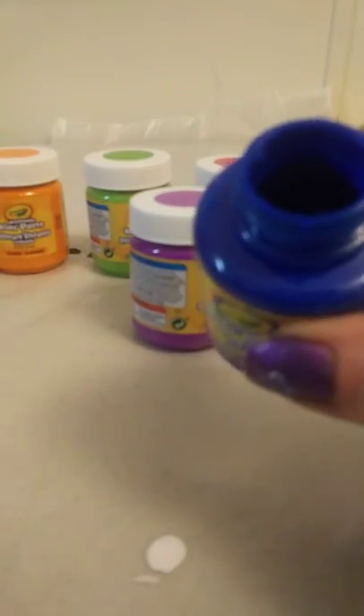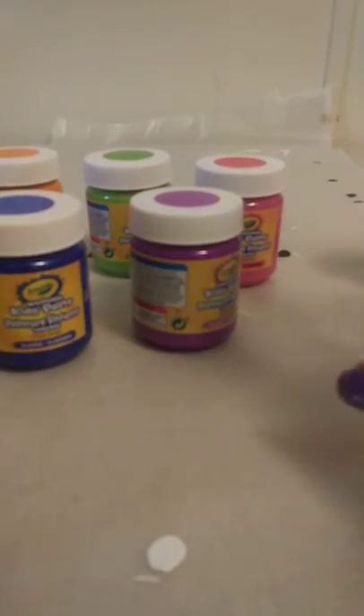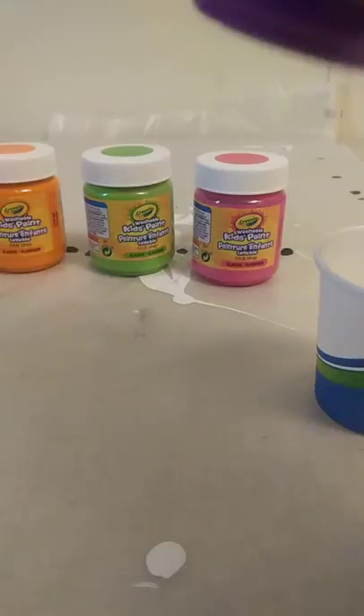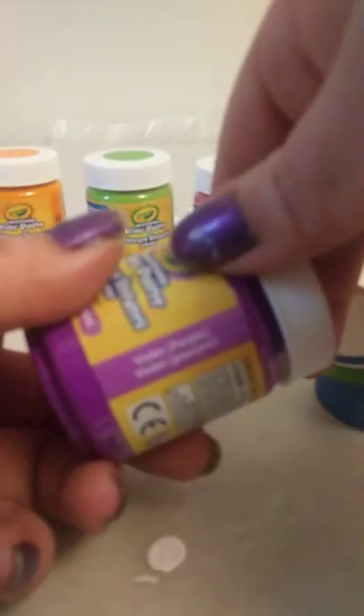I got these at the Dollar General store for a dollar a piece. They're two fluid ounces each. I already had to stir this blue one up before I attempted to put it in the cup. I'm not going to do the black and white because I think I'm going to go with Easter colors, so we're going to keep the black and white aside. Let's open up the violet purple color.